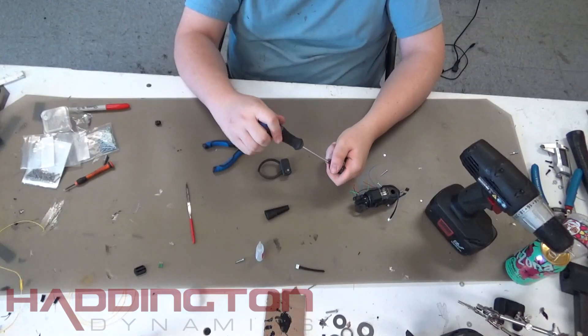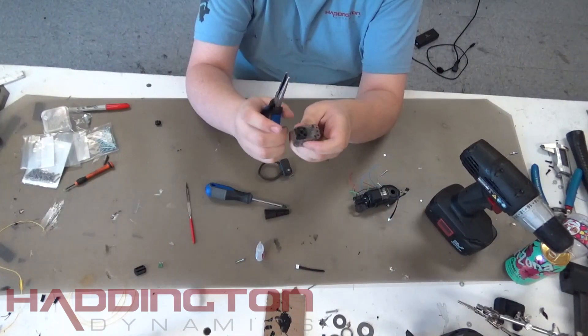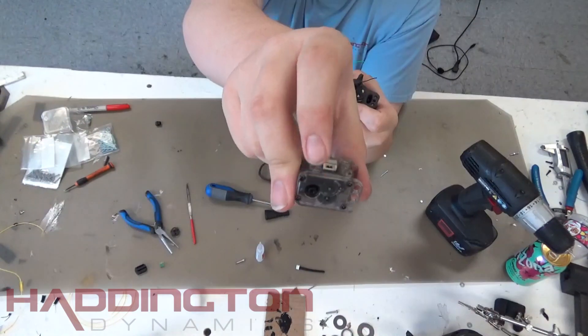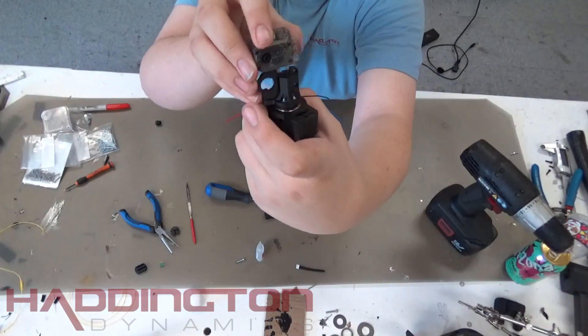Next, take your span motor, the one labeled with the number 1, and take the center screw out as you did with the roll motor. Then take the plastic driver off the motor. Once that is off, match up the motor's driver with the hole on the span mount. Push the motor into the two nubs at the bottom of the span mount and this will hold it in place.